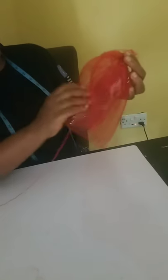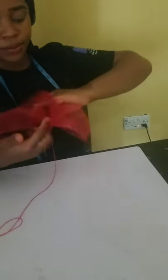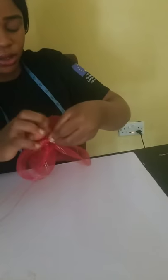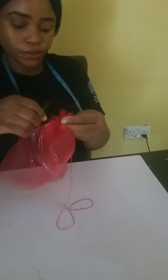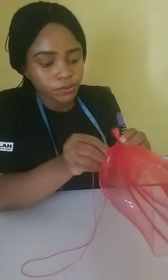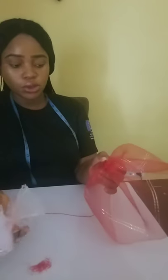When you're done, you'll start tucking it together. You carefully tuck it together. Okay, I'm done — I'm done sewing it.